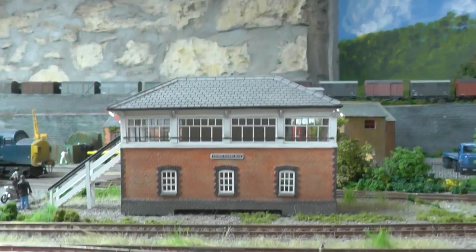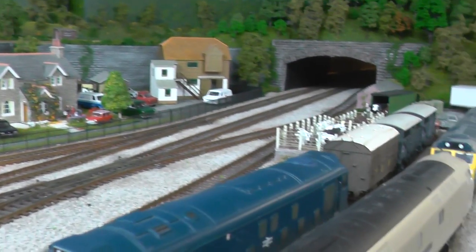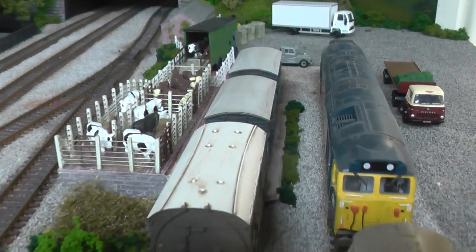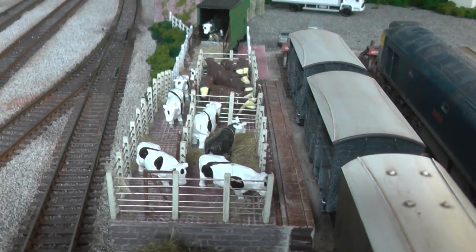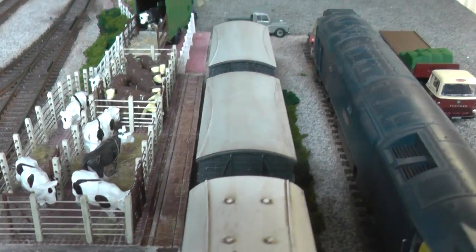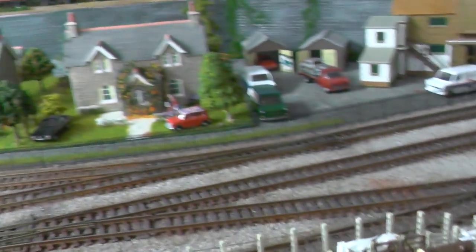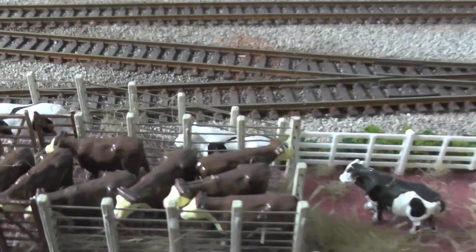I've done a little bit more just here — I made up a cattle dock. It's worked in quite well. It was one of the Wills kits, but I had to modify it to fit. Obviously quite a bit of work to make it. Put a few cattle in, a little bit of straw, just to add to it. Could do with a bit of weathering.